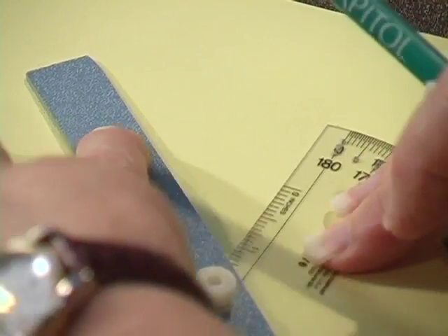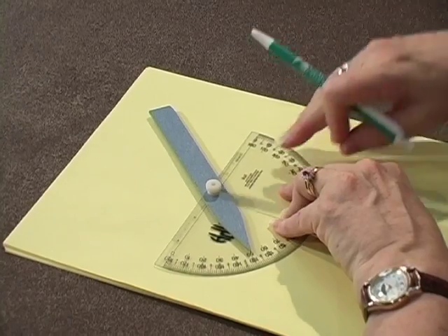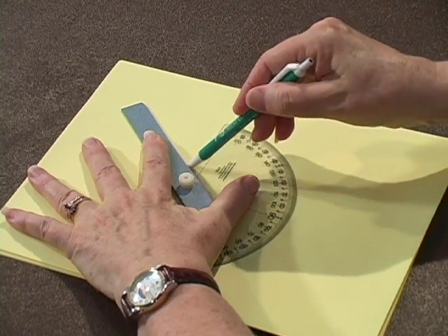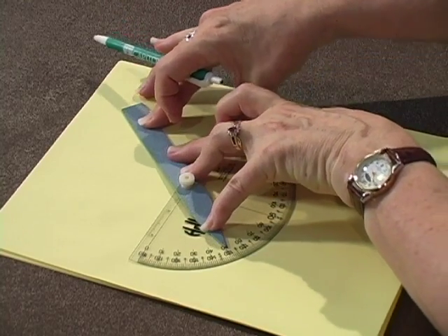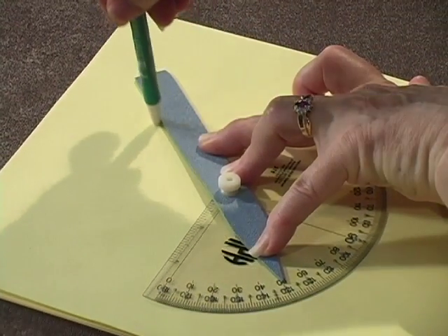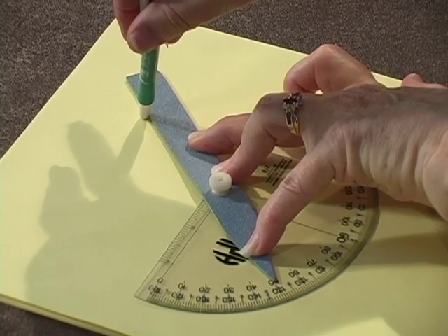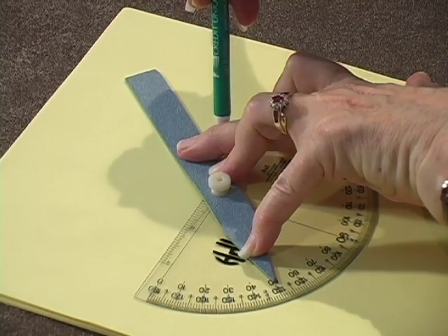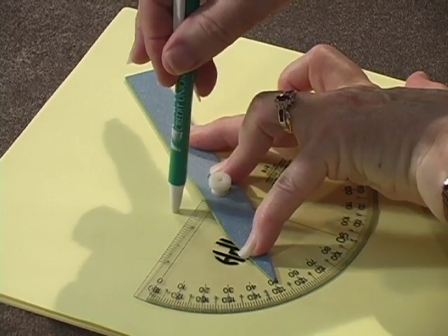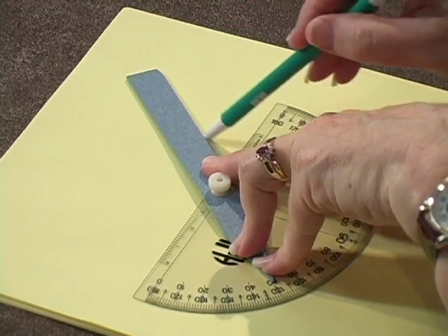Another attractive feature is that the desired angle's supplement is also formed. I just mentioned the 50-degree angle on this side — but if we look on the other side, we have its supplement formed by the wand and the edge of the protractor. Two angles are supplementary if their measurements add up to 180 degrees. So if one side is 50 degrees, the other side is 180 minus 50, which is 130 degrees. This is a very good teachable moment for supplementary angles.